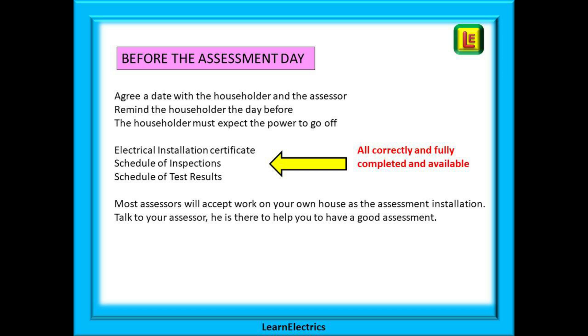All this shows the assessor that you are being proactive and professional. Have to hand the electrical installation certificates for the jobs that are being assessed along with the schedules of inspections and test results, and they must be correct and they must be fully completed. No certificates, no pass. Most assessors will accept work on your own house as the assessment installation. The important thing is to talk to the assessor. They are there to help, they want you to have a good assessment, they want you to pass.